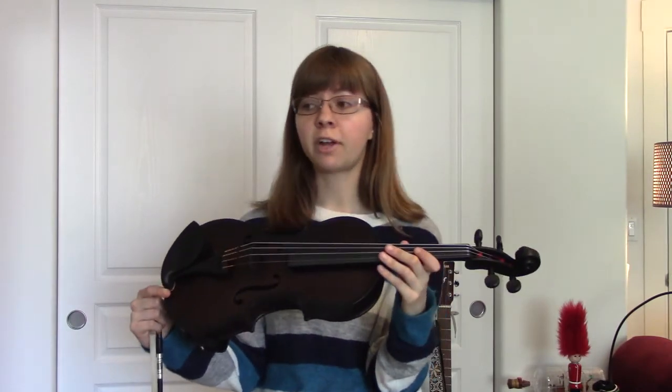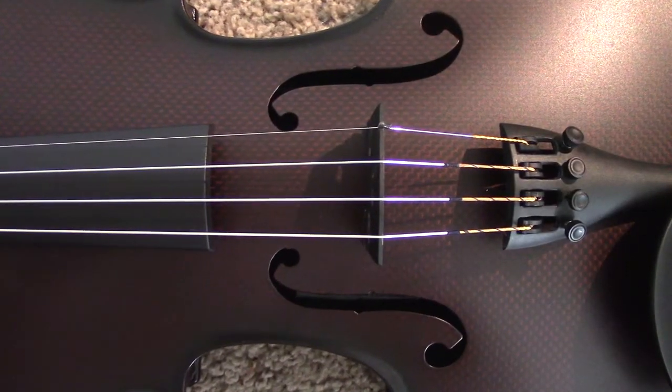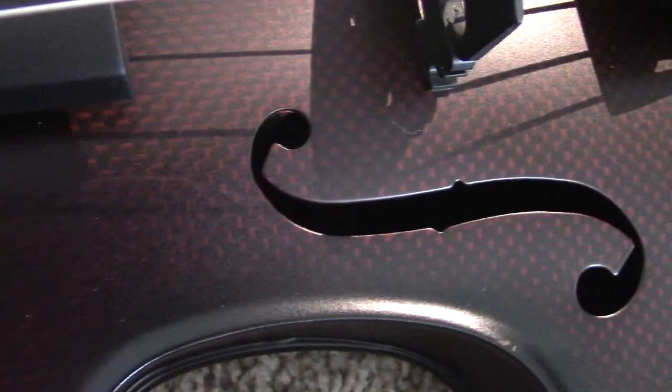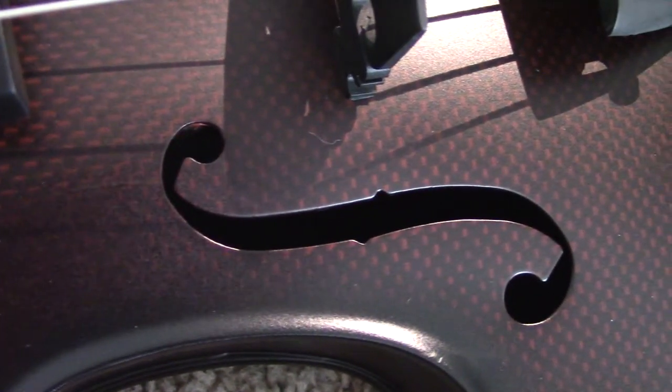Overall, I'm really happy with this instrument. I wasn't looking for anything amazing — I was just looking for something that sounded fine and I could take outdoors and play without worrying about it. And this is the perfect instrument for that. Thanks for watching.